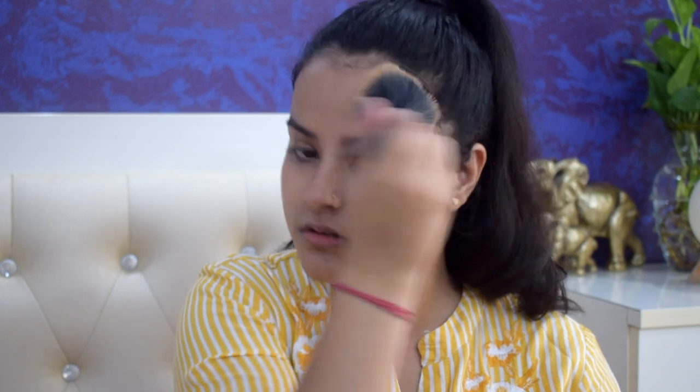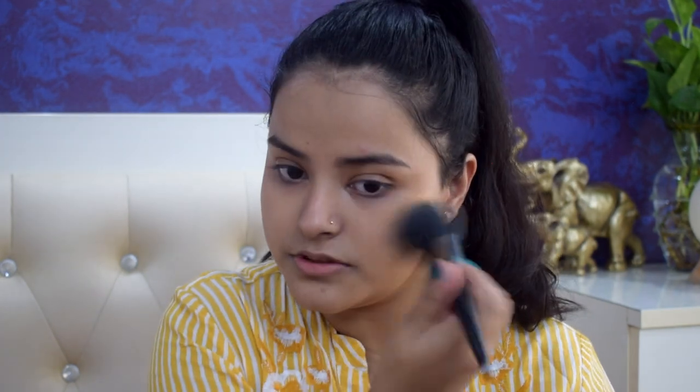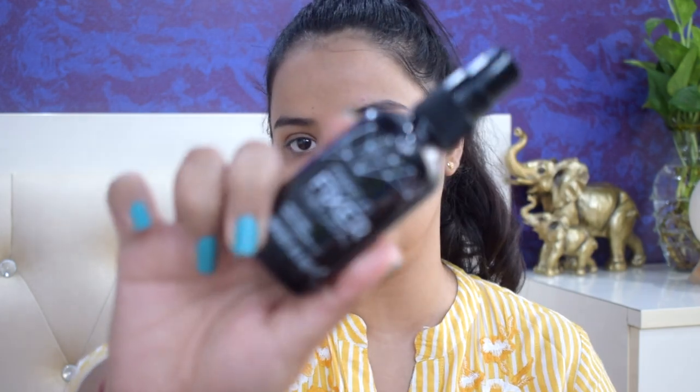I just lightly powder my face — you don't have to powder it a lot. I just hope the compact powder doesn't make a difference versus translucent. After that we have to spritz the face with makeup fixer, so I am going in with my usual Swiss Beauty makeup fixer.